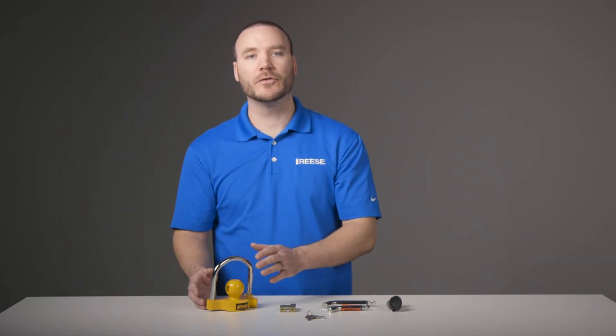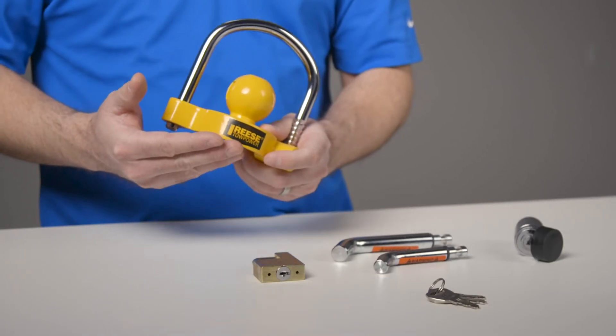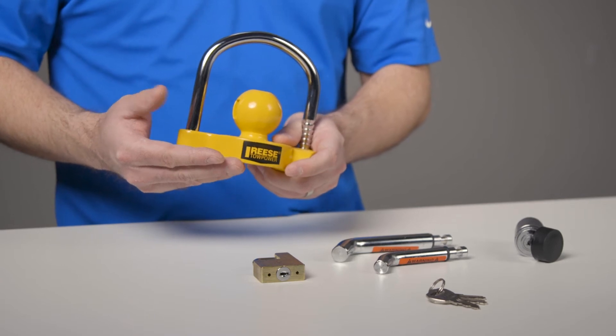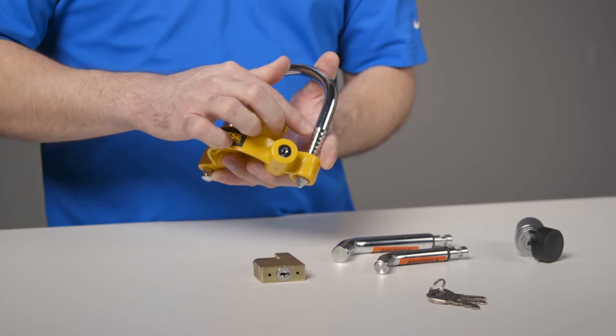When you need to securely store your trailer, the universal coupler lock is easy to use, made of durable steel, and coated in a yellow powder coat finish for high visibility and protection from the elements. It works with most couplers and features a ratchet design with 11 locking positions.